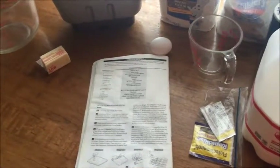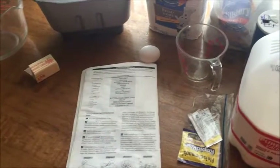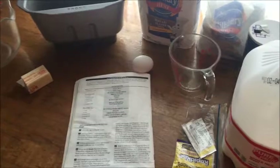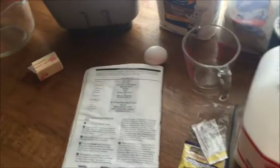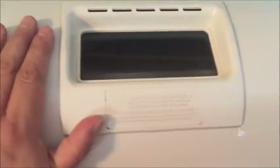Hi guys and welcome back to the channel. Today I'm going to be making the dough for cinnamon rolls. It's going to be a two-step process — I'm going to make the dough tonight, put it in the refrigerator and let it sit overnight. Tomorrow I will take it out about an hour before breakfast and bake them off so we can have them hot and fresh out of the oven. We're going to be using the bread maker today — a very old West Bend bakery style automatic bread and dough maker.